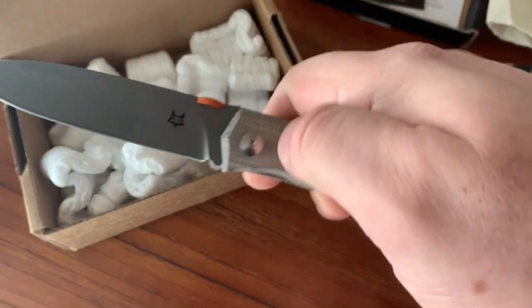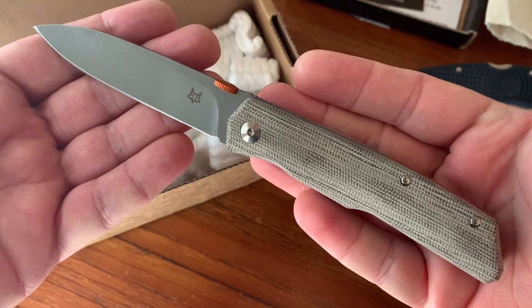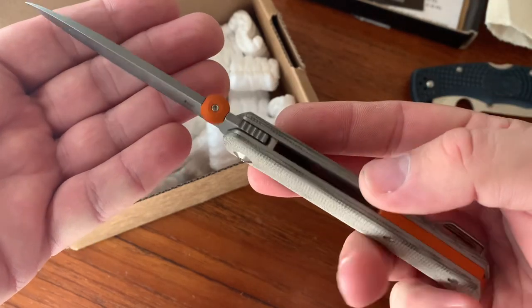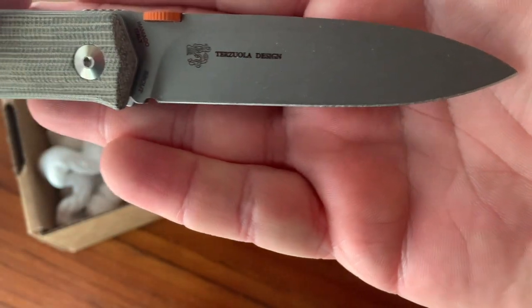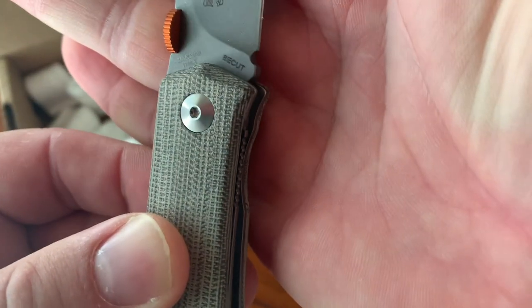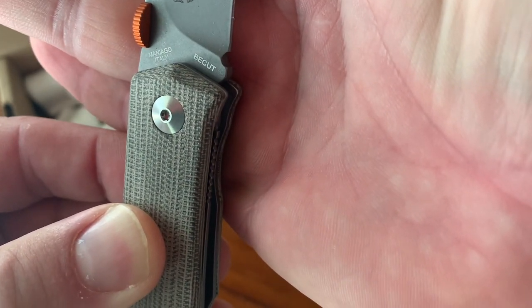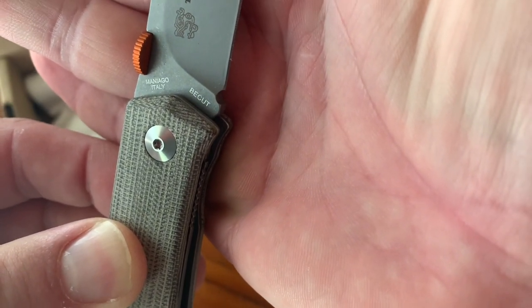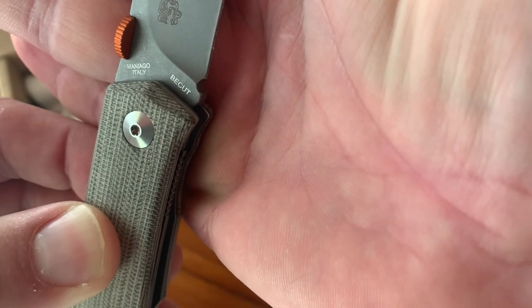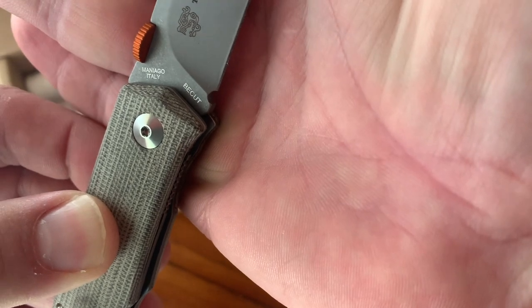So this is one of Robert Terzuola's designs for Fox Knives — there's his brand, his logo. And this is in B-cut. I'm not actually sure if that's how you pronounce it. This is a type of German steel. It's apparently not uncommon for European cutlery — it's a German ingot-formed steel, but we don't see it a lot in the United States.